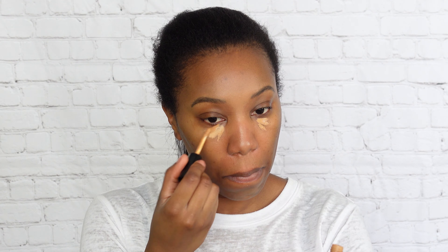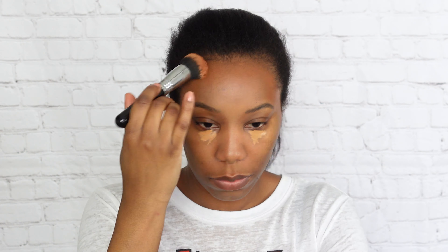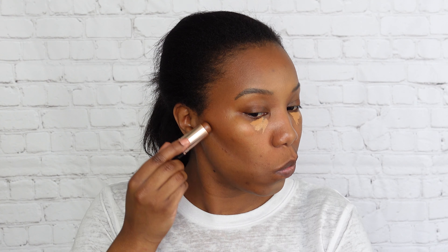Then I'm gonna go ahead in with my contour. For contour I'm using the Smith & Colt Veiled Thread Weightless Micro Blurring Foundation — it's sort of like a bronzer — and then I'm using an Anastasia Stick Foundation as my actual shadow contour.